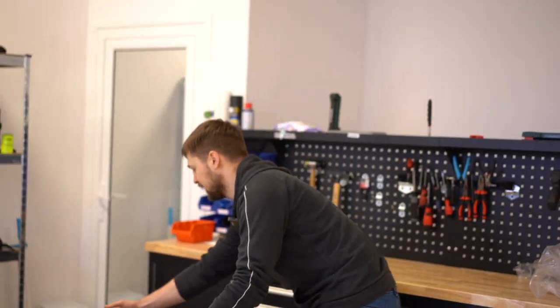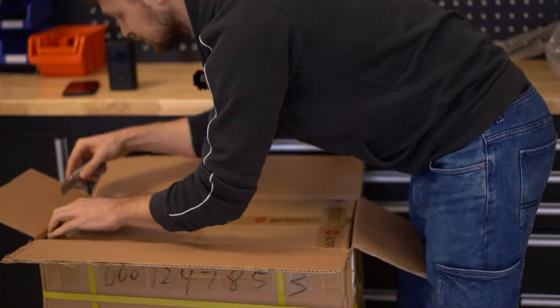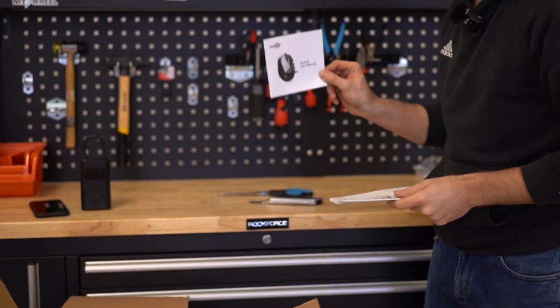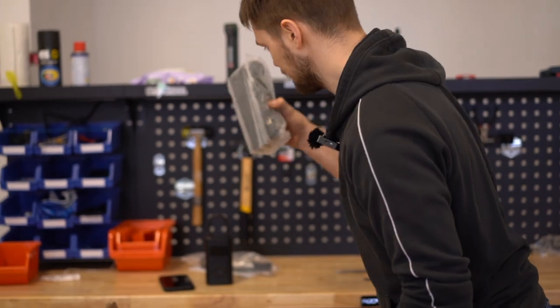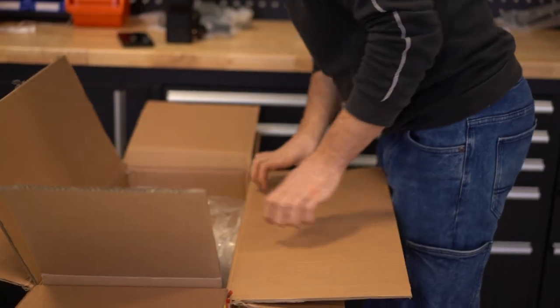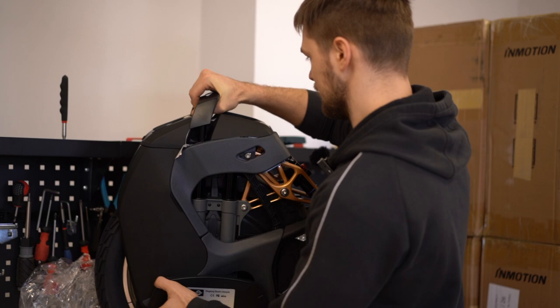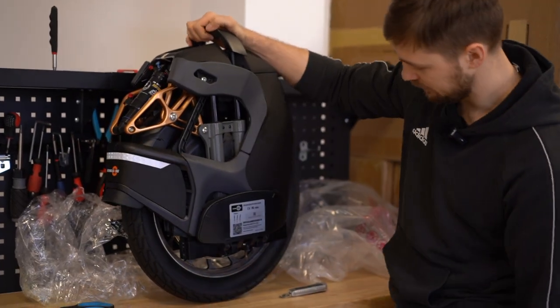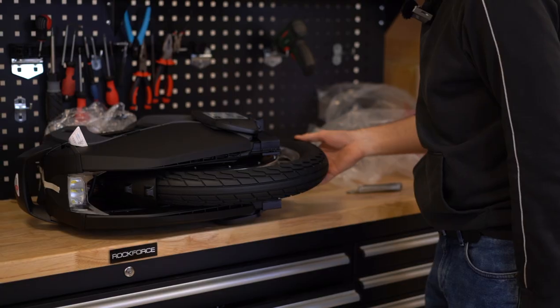Now we move on to the Kingsong wheels, which I think are the most tedious to set up. Right away we're greeted with a user's manual — it's also in the InMotion V8F — and we're greeted with a pump for the suspension and a charging brick. Here we have the wheel; let's get it out. Now that the wheel is out of the box, we do the usual checkup: check for scratches, dents, anything on the wheel, and also check the rim. It looks fine.